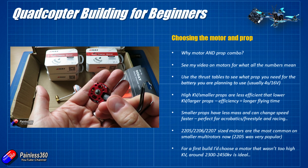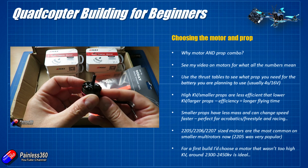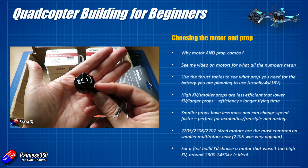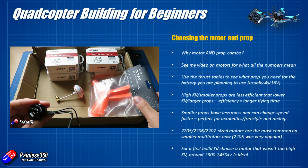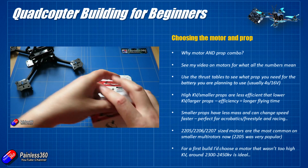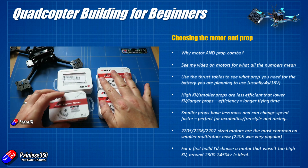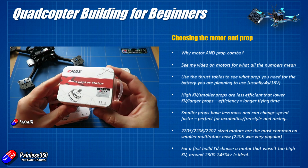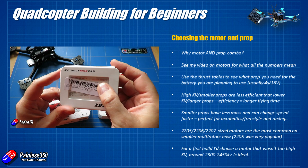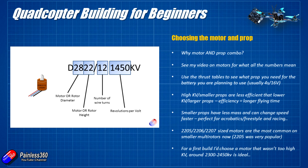I'm not going to talk an awful lot about what the numbers mean on the motors themselves. The first number — something like a 2205 or a 2307 — tends to be talking about the physical size of the motor. And the KV number, typically something like 2300 or 2700, is going to be talking about how fast it spins. I'll put a link in the description to a video on what the motor numbers mean.